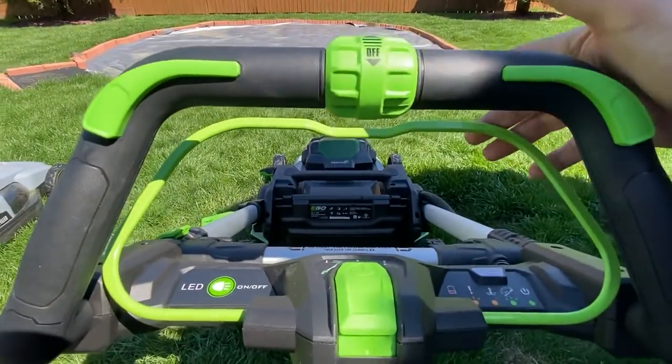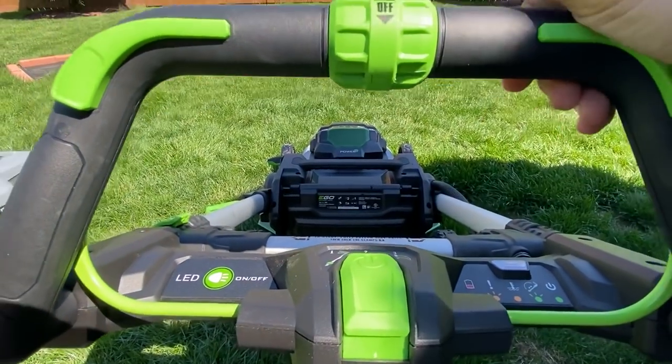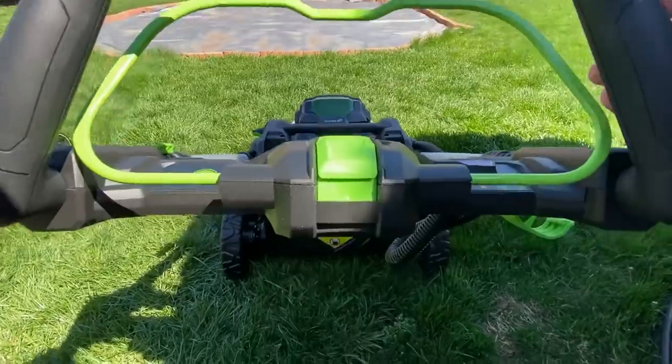As far as starting it, that's similar to the older one — you pull the bar down and push that in, so you still need two hands to start it.